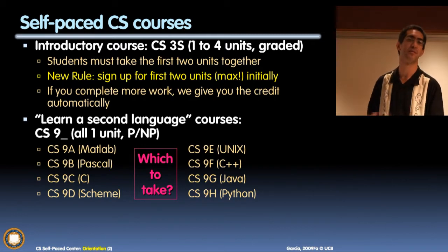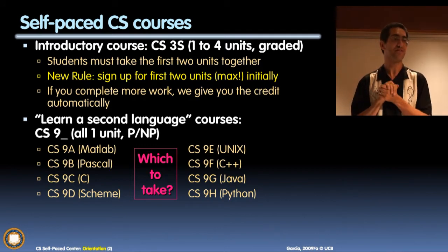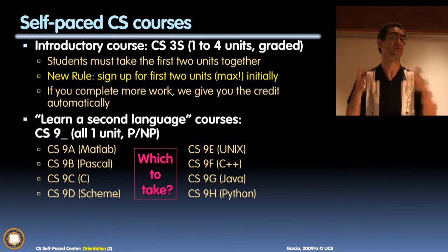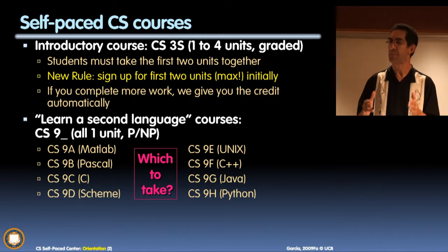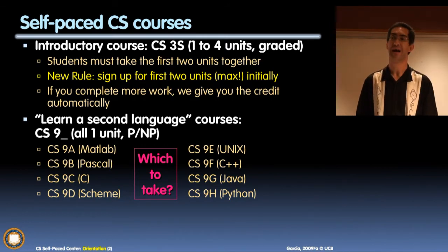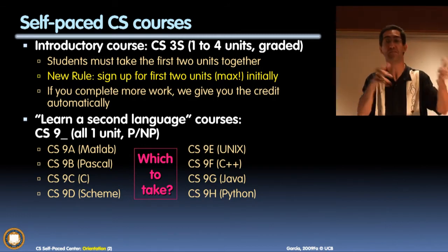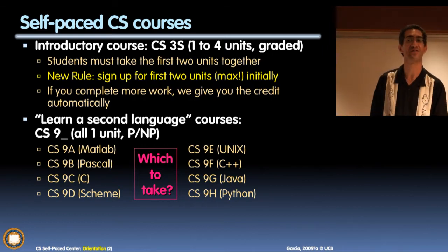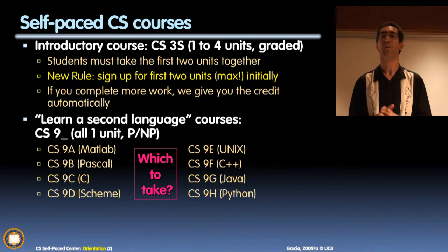Let me describe the different courses and put some context to that - just like in Ratatouille, the reviewer says 'I will provide the perspective.' CS9A is MATLAB. Originally it was in Fortran, and the goal was to teach engineers, physicists, and others on campus who wanted to do engineering things. At some point we realized MATLAB had replaced Fortran for a lot of the engineers on campus. We took the same assignments for Fortran and moved them over to MATLAB - it's about floating point numbers, error, graphs, and that kind of thing. MATLAB is a perfect course if you're an engineering or physics person.